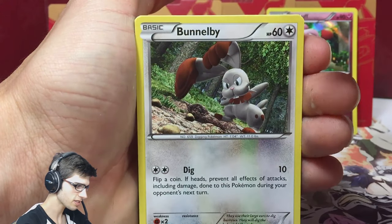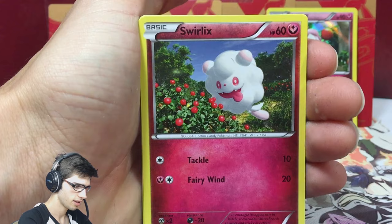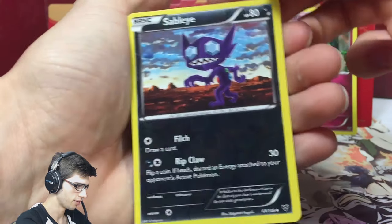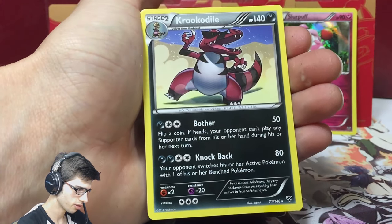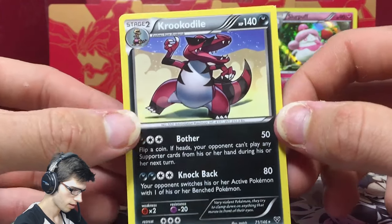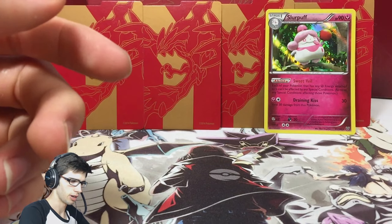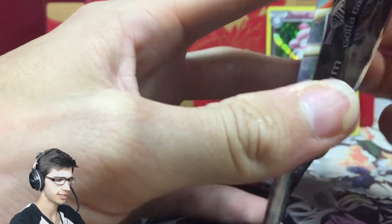Pack three: we got Pumpkaboo, Bunnelby, Doduo, Scatterbug, Swirlix, Shauna, Well, Fairy Garden, a Reverse Sableye which is just an uncommon, and a Krookodile. The Krookodile has the kind of pointy corner too — interesting. It has Bother and Knockback. So we've got another Zonius pack — let's keep cracking into these and see the pull ratios. If we get an Ultra, I'd be quite pleased.